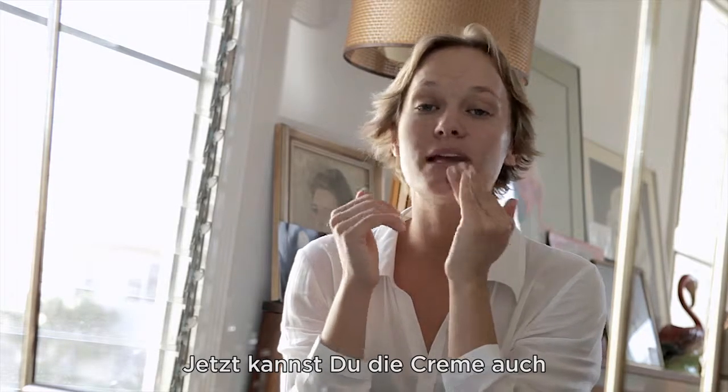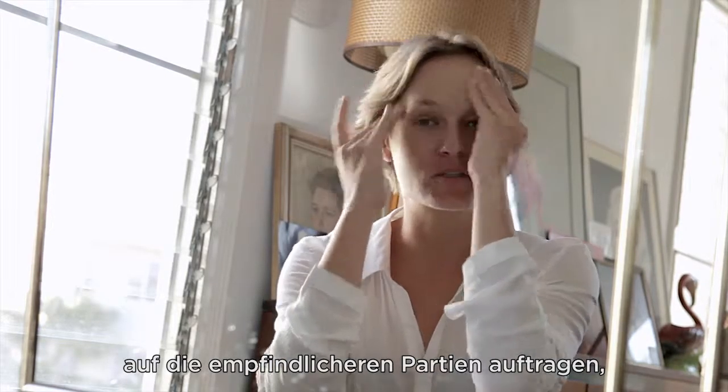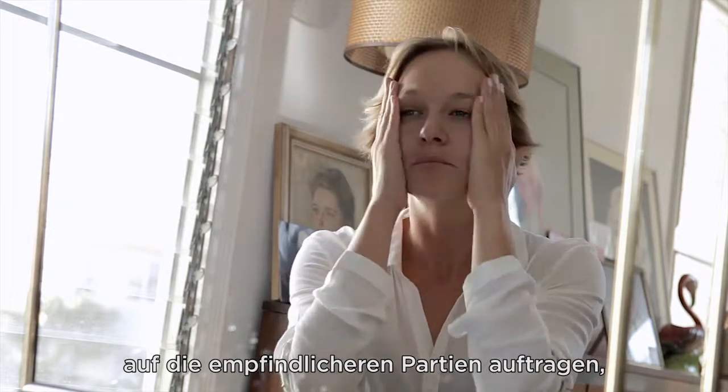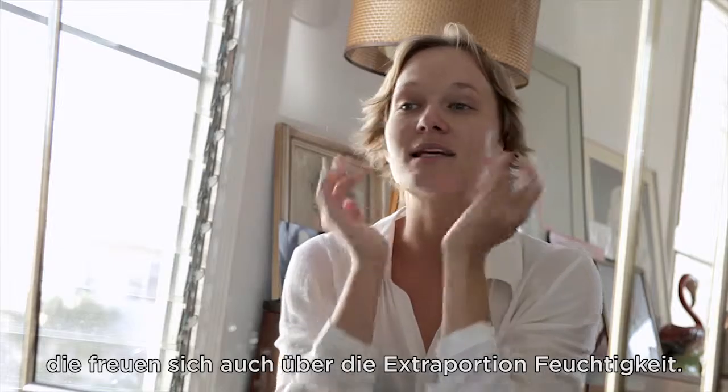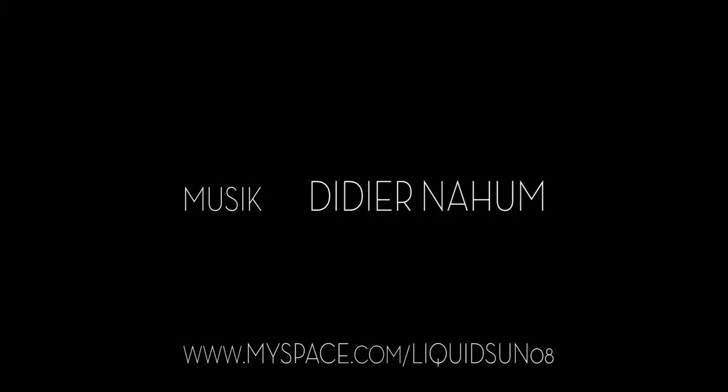Once the skin has absorbed the moisturizer, you can see it doesn't look shiny at all — it actually seems to be mattifying, which I really like. And we can apply it around the eyes and lips too, because this is a rehydration cream and our eyes and lips are going to love that. I think I'm ready to enjoy my day off now.